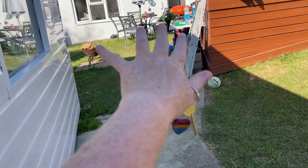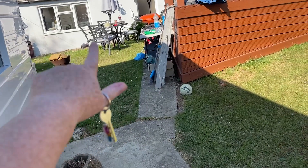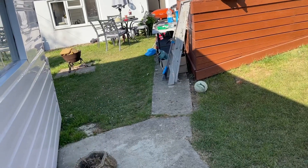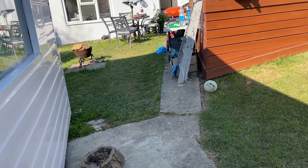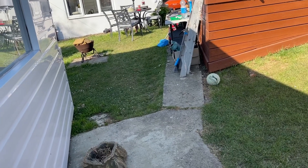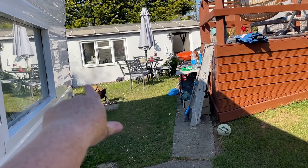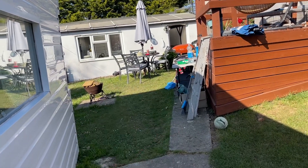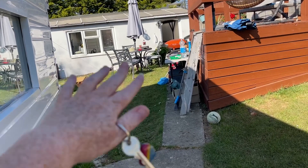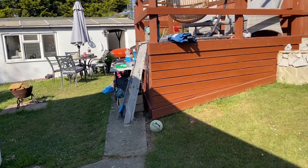From here the path will straighten and maybe get wider because it's not very wide at that point, then go to the house. This area right here where the table and chairs is will have a flat paved area so we can put the table and chairs on that. At the moment we've just got a layer of stone on this bit, and we put it on the grass, but that will eventually just kill the grass.